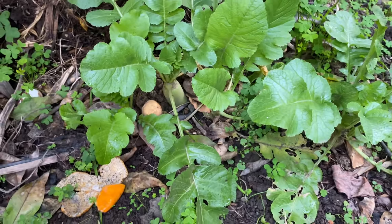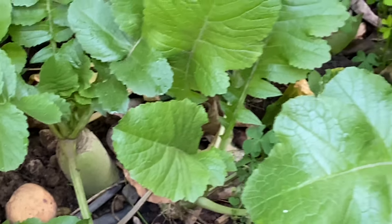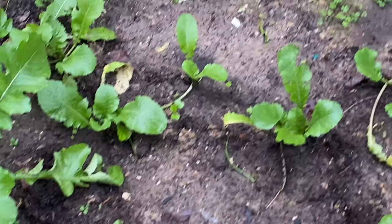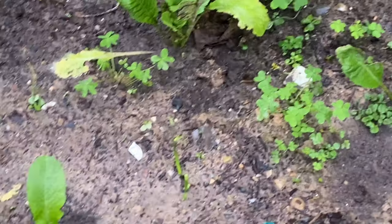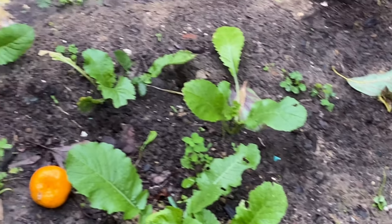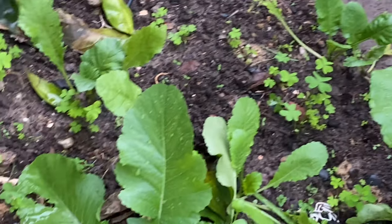Since I planted reddishes at different times, you can see some are babies, some are mothers, some are parents, some are grandparents, and some are ready to harvest. We also plant reddishes for different purposes.